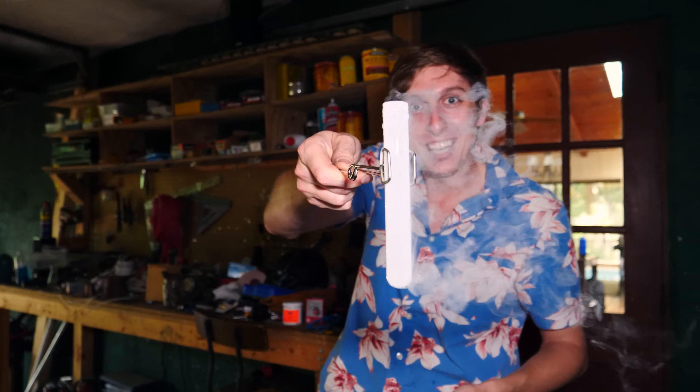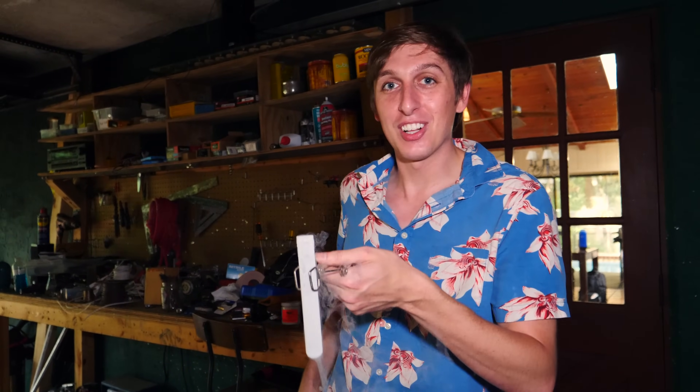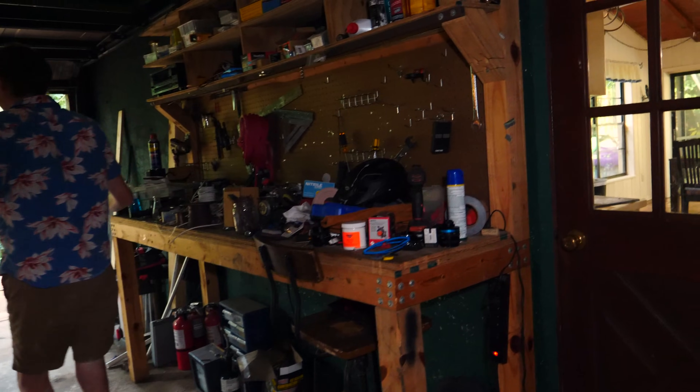This is our first test of the liquid methane. You can see it's bubbling in there and smoking. I'm going to do a cool demonstration — I'm going to get up on that ladder, light it on fire, and pour it on the floor. I think something cool should happen. Hopefully nothing too cool on my toes.